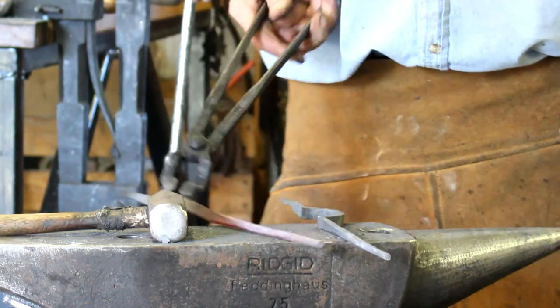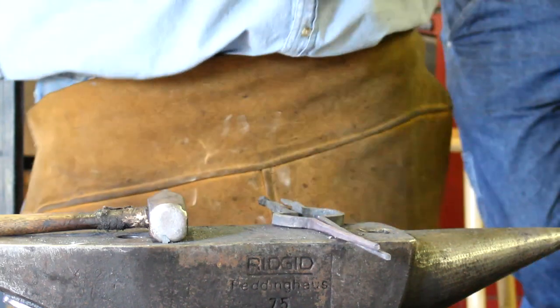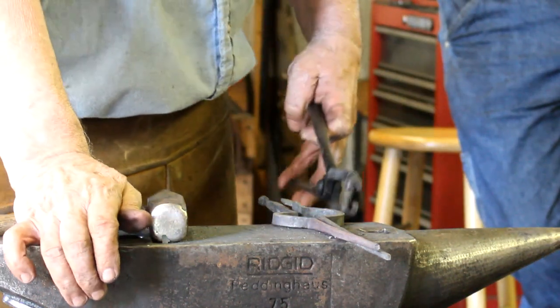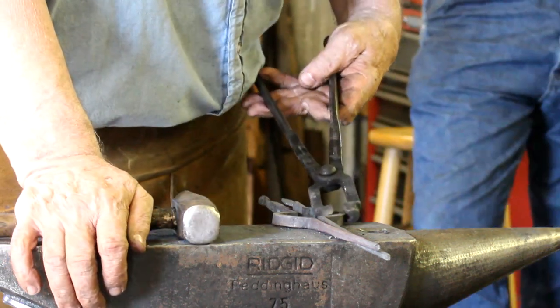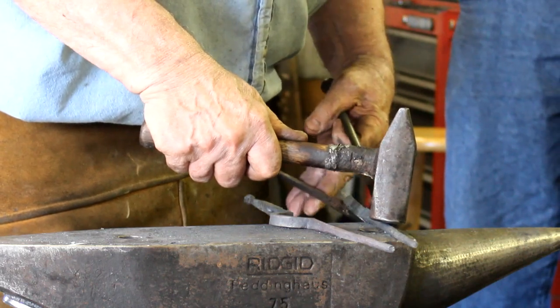Unless you just want to make some and give them to your brother-in-law or something like that — Christmas presents. I'm going to trim that one over there about an eighth of an inch.